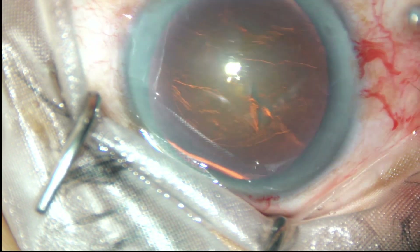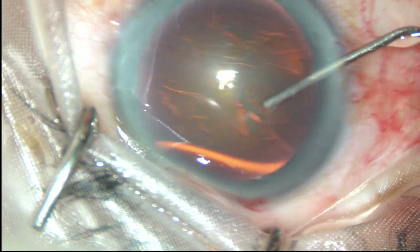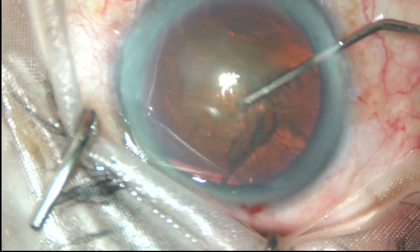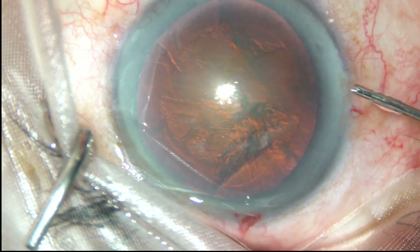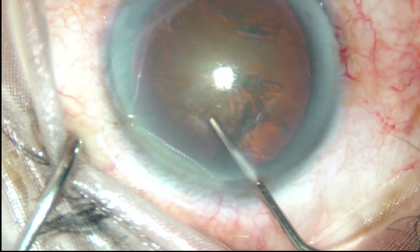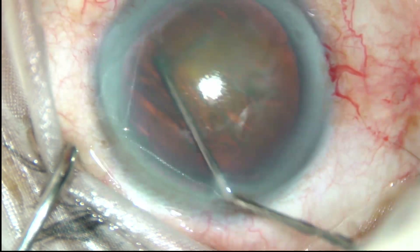Hydrodissection is done. Fluid wave is passed just underneath the anterior capsular rim and the fluid wave goes to the opposite side. The nucleus is balloted and the nucleus is rotated.